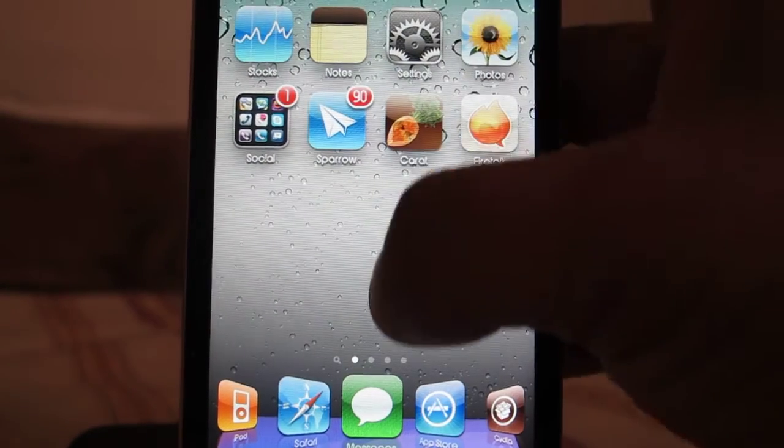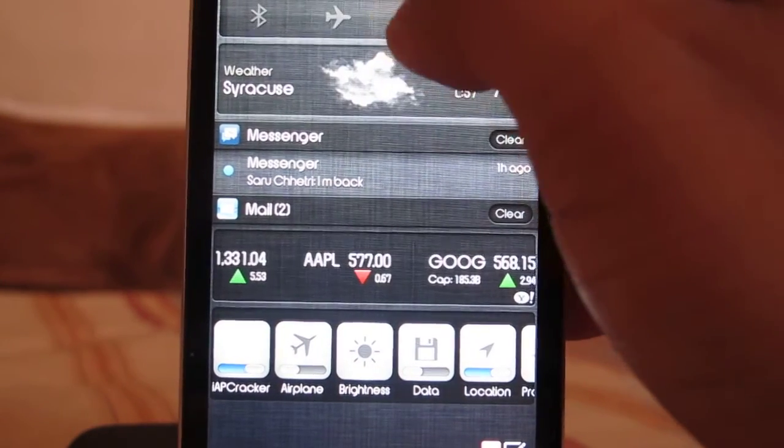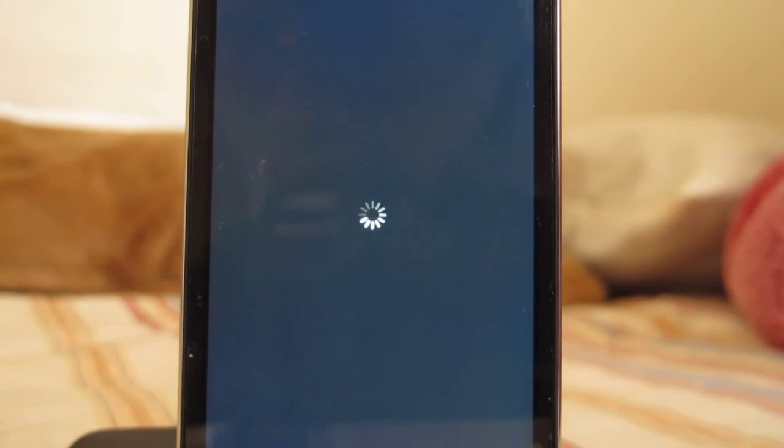Go back to the home screen and see how your Wi-Fi speed has improved. This basically catches up your Wi-Fi connection and makes it faster.